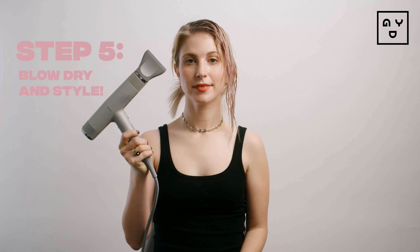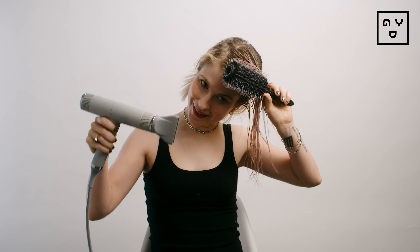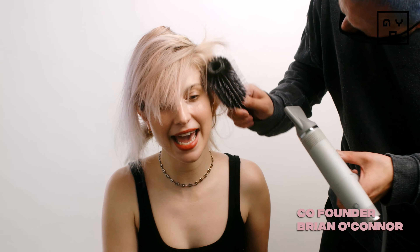Now I have to blow-dry it in, and you get the best results if you do it with a brush. Brian, I've never used your hair dryer before — I don't know what it is. Can you tell that I never use a round brush? It's that easy. And I absolutely did not have co-founder Brian O'Connor help me style the rest of my hair. My mom uses a round brush — I cannot.